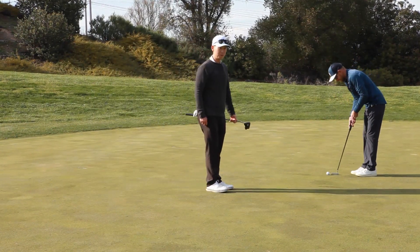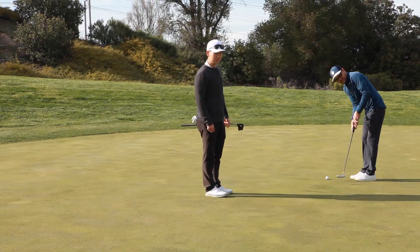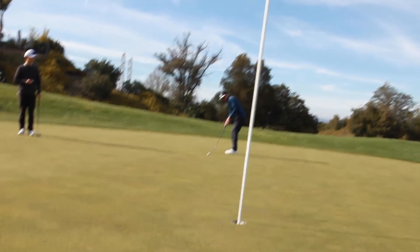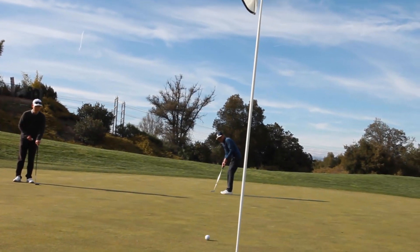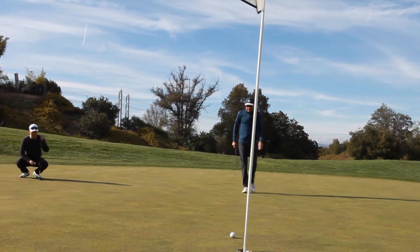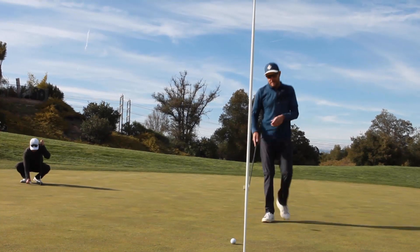Any tips for downhill downwind putts or uphill downwind putts? Just make sure you're playing enough break. When putting, you just have to trust it. Easy par on a 615-yard hole.